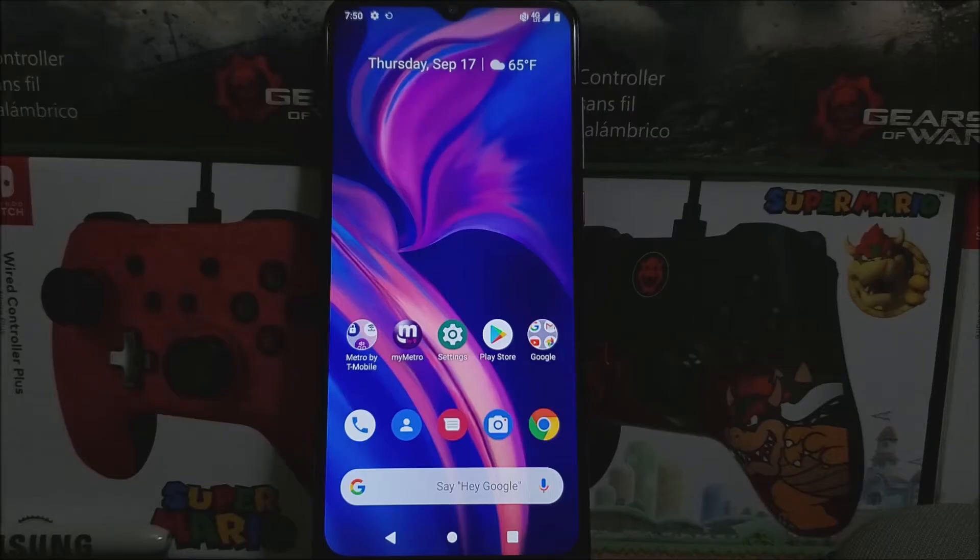Hi everyone, this is the T-Mobile Rebel 4 Plus from MetroPCS T-Mobile, and today we have a new software update available for the device.